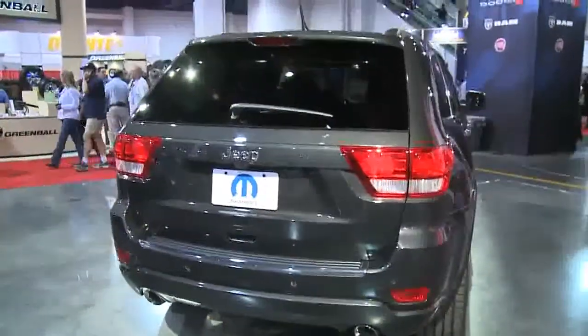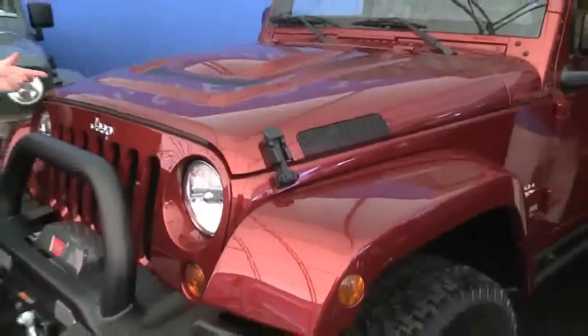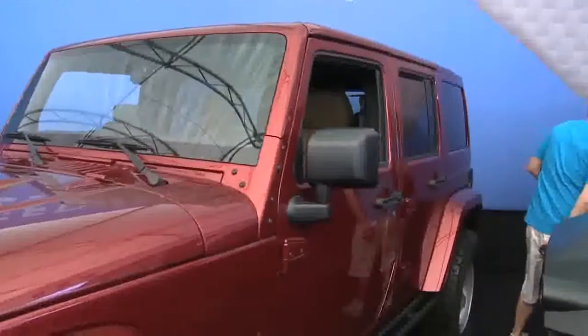I've got one more car out in the Mopar Alley that I want to show you. Continuing the 2010 SEMA Show in Las Vegas, we're now outside in the Mopar Alley. I want to show you this 2011 Wrangler Unlimited — this one's a Sahara package, with this beautiful new body color hard top.